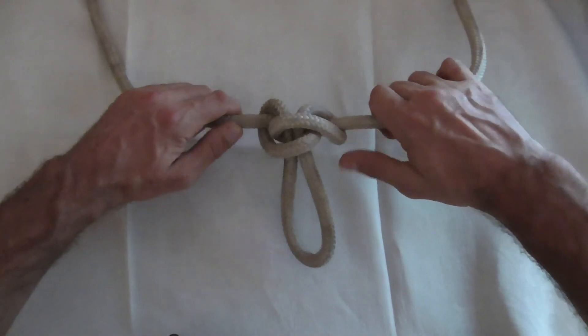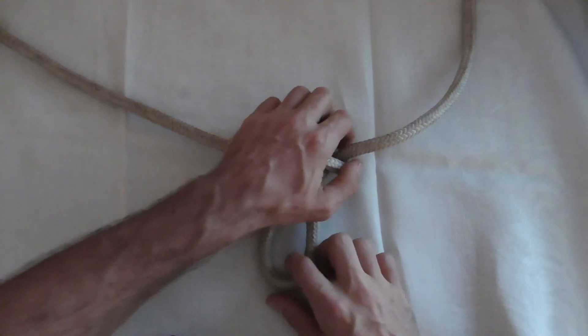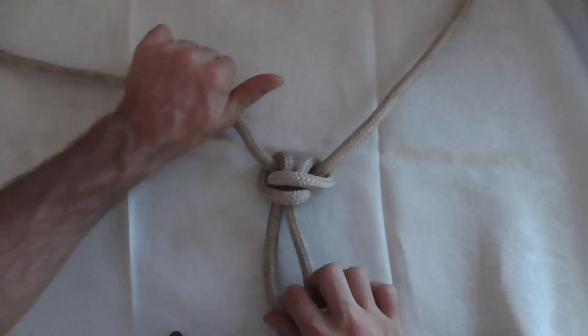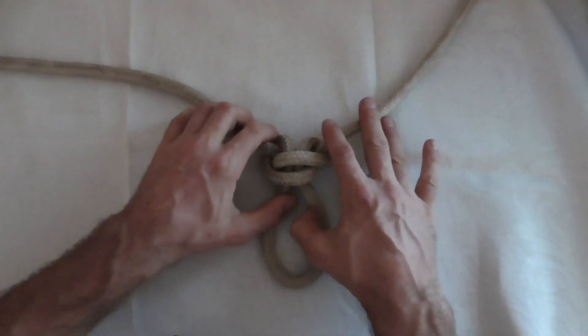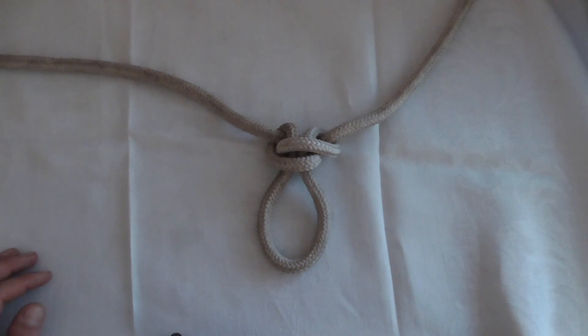Set it by tugging on both standing parts and the loop itself. And there you have the finished Alpine Butterfly — a really good knot for climbing applications.